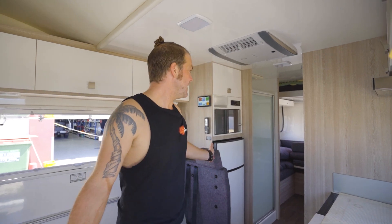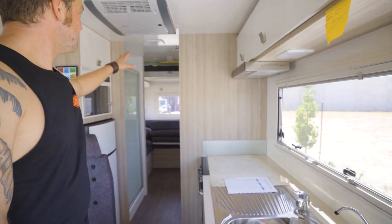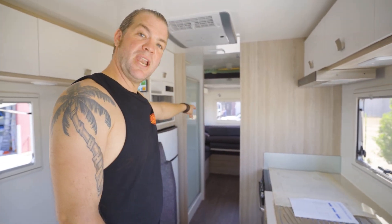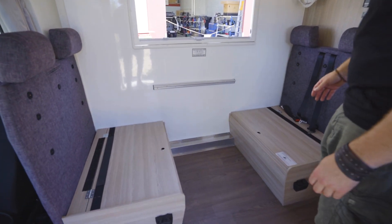This is the inside — it is so spacious. You've got a full bathroom in here, kitchen, toilet. You can sleep in the back. You've got a lounge in the back, another bed there, and a kitchen seating area here.